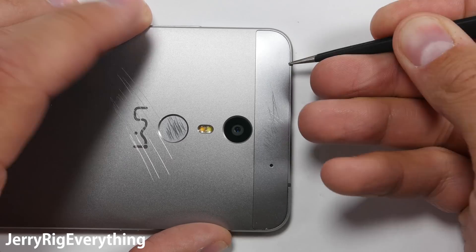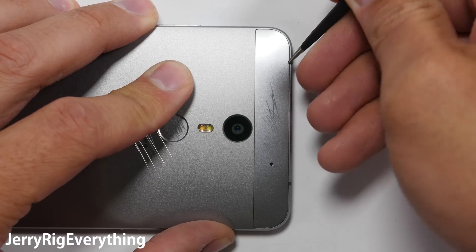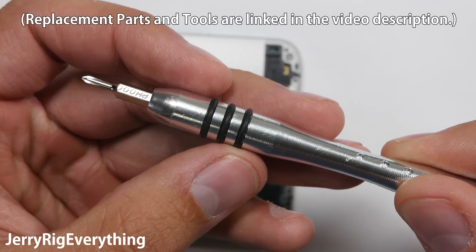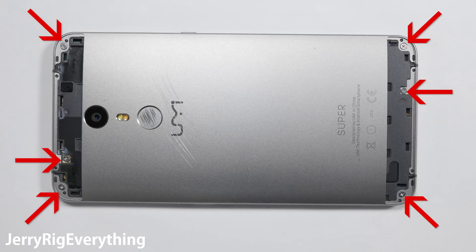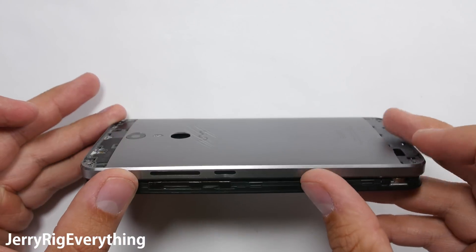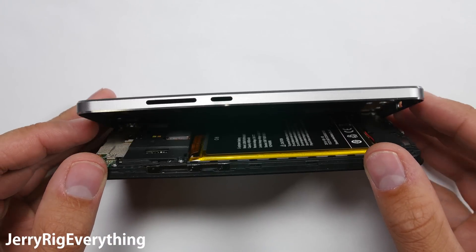Holding down the power button just restarts the phone, so we're going to do this live. Remove the SIM card tray and the bottom plastic protections over the bottom and top of the phone. There are 6 screws that hold the back housing into the front housing, and then you can just pull that off the back. All of the buttons do fall out, which is extremely annoying.